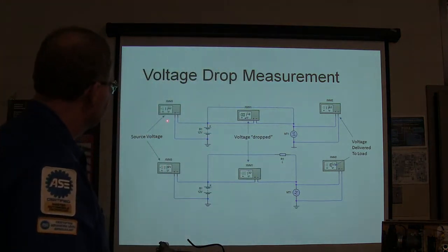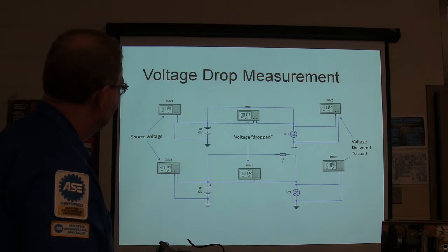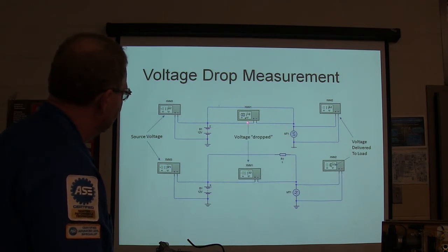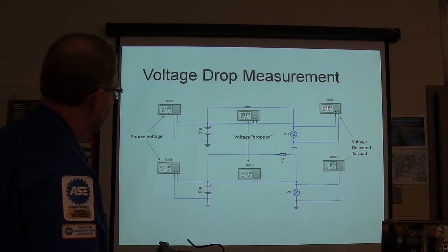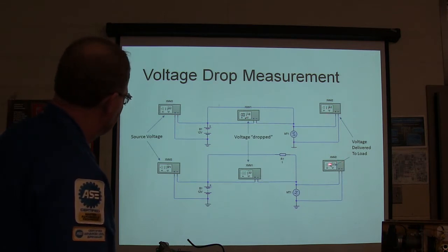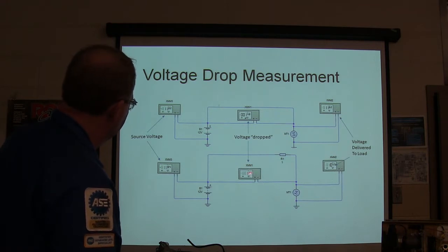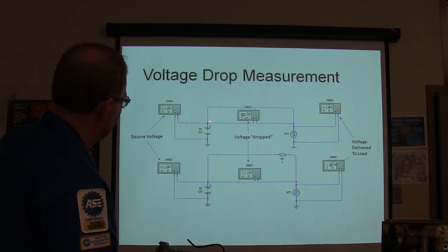Voltage drop measurement. Right here I've got 11.8. This meter is hooked up between there and there. We lost some voltage right here - a little tiny bit. This is how much it delivers to the load. See how we got 1.32 volts dropped because of this resistor. You're going to have a little tiny bit because you've got connections here.